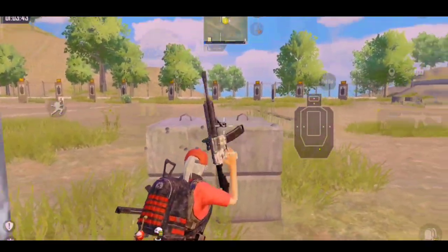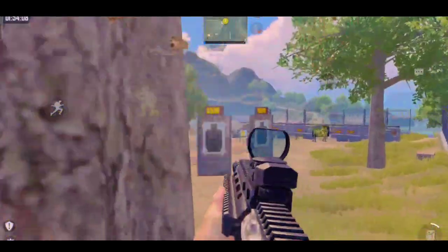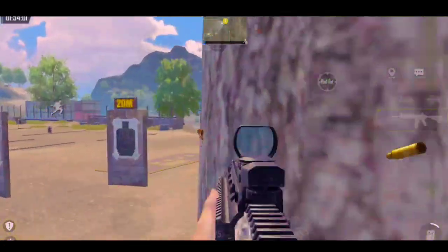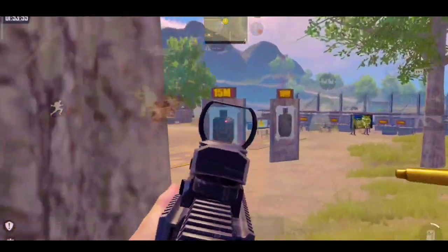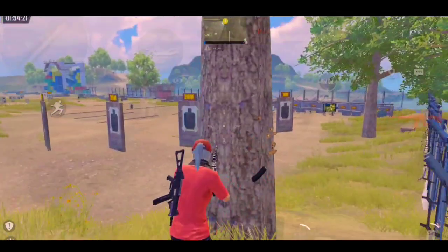Now coming to our point number 3: mastering peaks. Come to this tree here in the training ground and practice your peeks like this. Make sure you are not exposing your body too much. I prefer you practice left peek more, and open straight ADS on the right, as it will not expose your body too much.